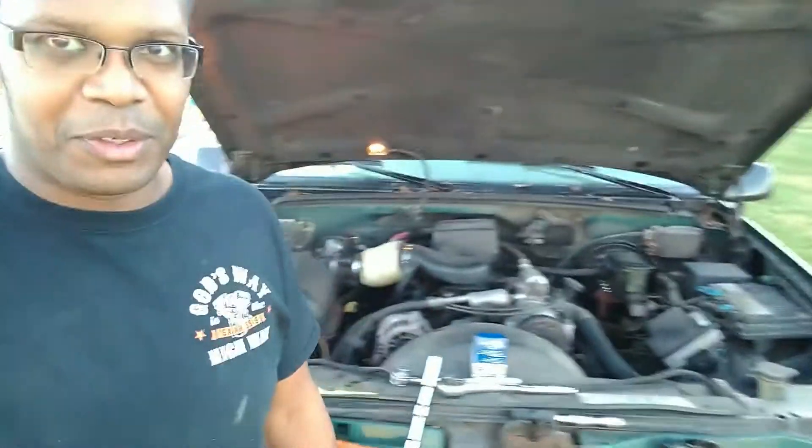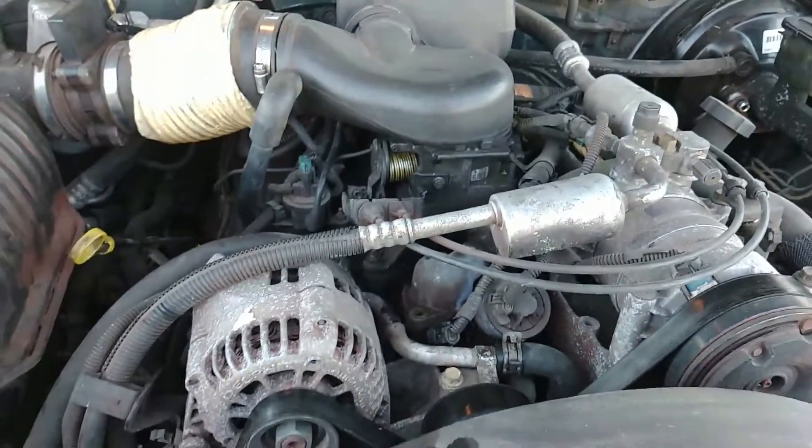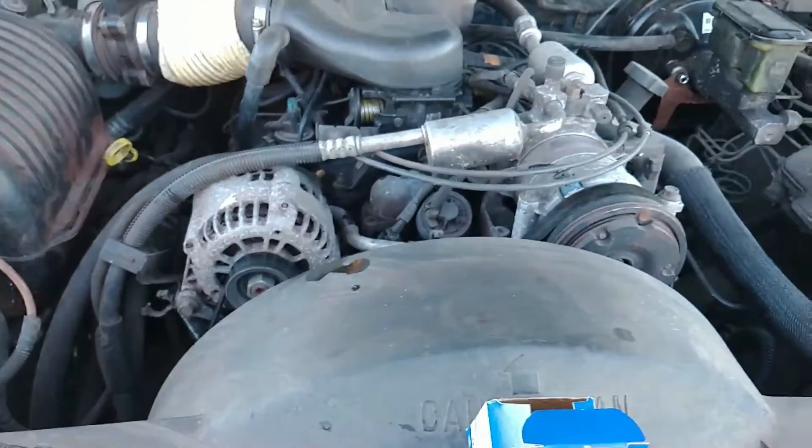What's going on guys, Erwin here on three wheels in a block. I'm here with the green machine — that's the '97 Suburban. If you guys have been following the channel, I had no heat at all and the engine would never get up to temperature. So take a look and see what I found out. I suspected that the thermostat, located right here under the thermostat housing, was probably bad.